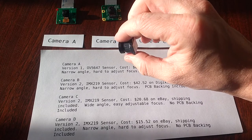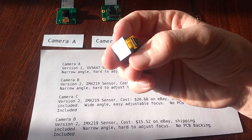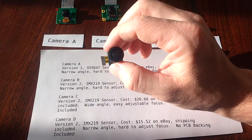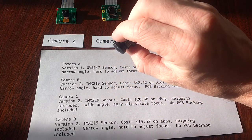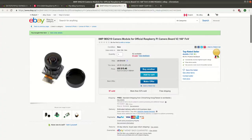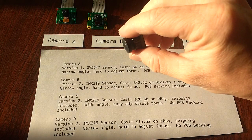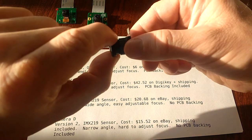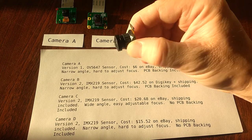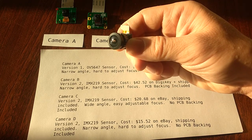This one here is another camera that I bought off eBay. Unlike the other one, this is a V2 camera, and it did not come with the PCB backing. Chinese listings for parts don't usually come with very good descriptions, so when I bought this, I didn't even know if the PCB backing would come with it. Another couple of differences with this camera is that the focus is actually adjustable — you can turn this part of it to change the focus. Also, the angle of the lens is much wider, so you're going to capture a much wider area in your shots.